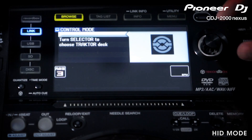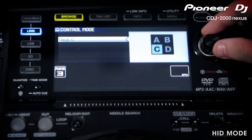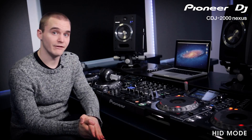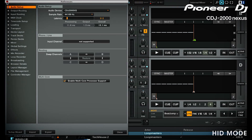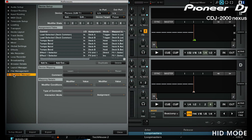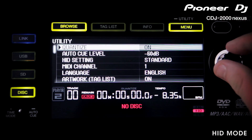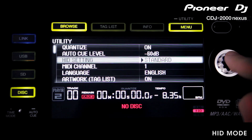If it has successfully linked, Traktor then asks you which virtual deck to control with that player. You can choose between deck A, B, C or D. If for any reason this hasn't worked, make sure the settings in Traktor are correct. Go into Preferences, then Controller Setup, then click on the CDJ 2000 Nexus. Make sure the in and out ports are set to CDJ and the device target is set to focus. For HID control of the older 2000s, you also need to make sure the player is set to advanced HID mode in each player's utility menu.